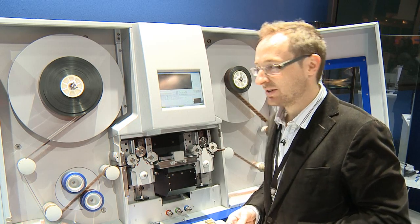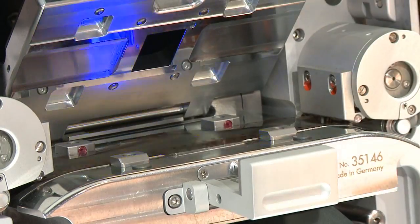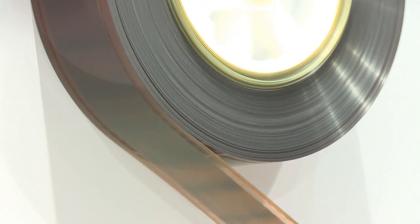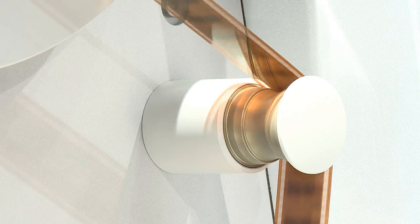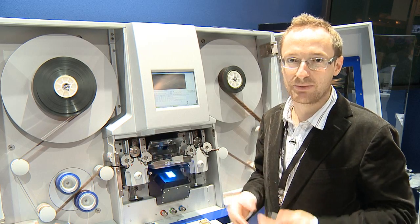In normal post-production environments, the ARISCAN is scanning 35 or 16mm film, pin registered, with up to 8 frames per second in 2K or 3K resolution. Of course, this is not a very nice way of dealing with very old and fragile film that might be damaged or in a very bad condition.